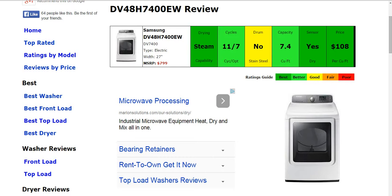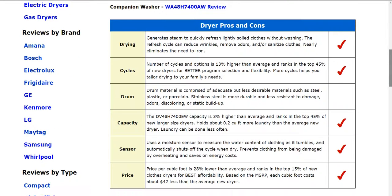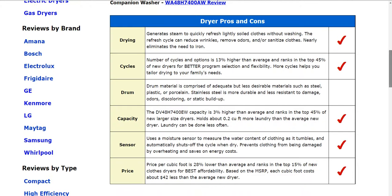Now as we go down below, you'll see the specifics for these six columns with the full written dryer pros and cons there. Feel free to check those out if you'd like all the specifics and how exactly it ranks and stacks up.